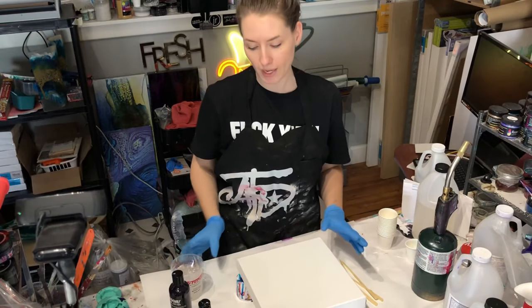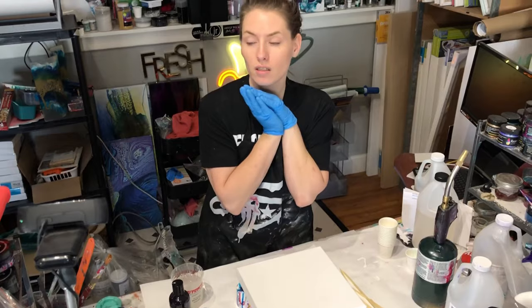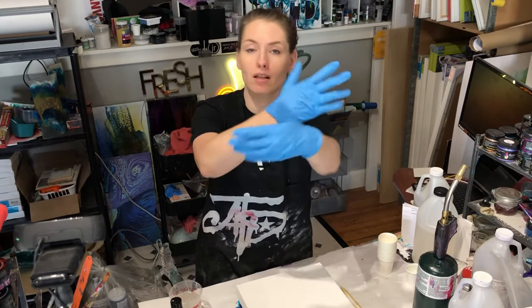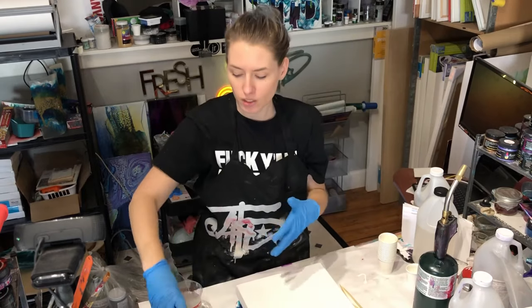A while back, a friend of ours, Mariette in Australia, gave me some Boom Gel Stains, and I did a review and posted a video, but it has gotten lost in YouTube land, so I'm going to do another one.